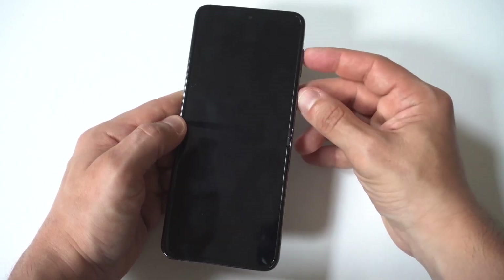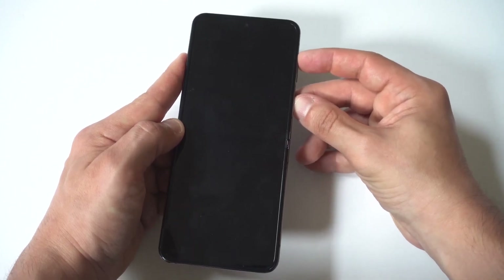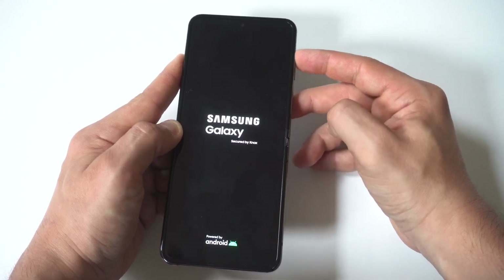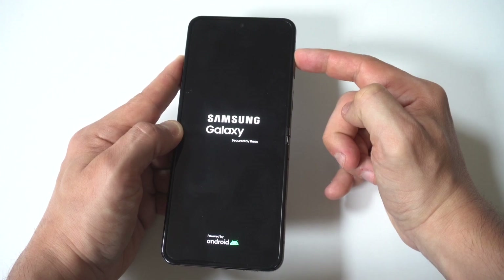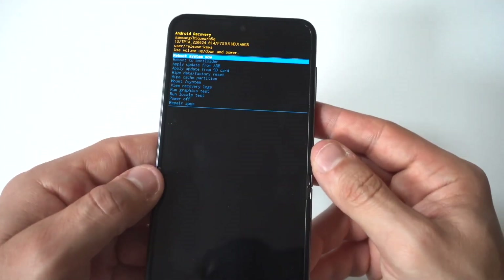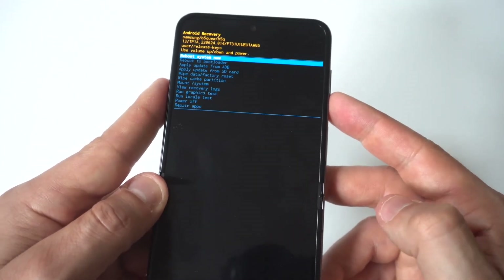Your next step here is going to be to hold the power button and the volume up button. You want to continue holding both these buttons until you see the Samsung logo appear, and then you want to release the power button and continue holding the volume up button. After you do this, it should go into the Android recovery, which is where you can do the hard reset. And here it is.